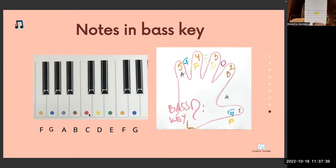Which key is it? Violin key. On which line is this note? Let's count — one, two, three, four, five — on the fourth line. Which note is it? D yellow. D comes always after C. D yellow.